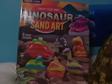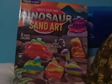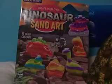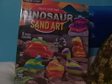Hey guys, it is the Muddy Puddle Squad here, and I wanted to show you guys my new kit that I got, which is Create Your Own Dinosaur Sand Art.